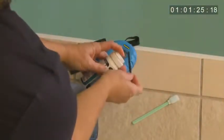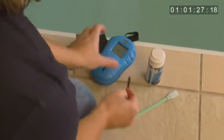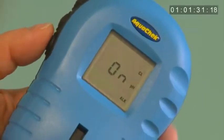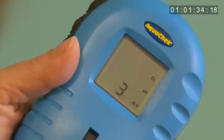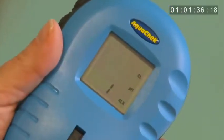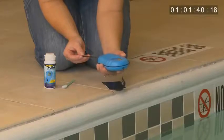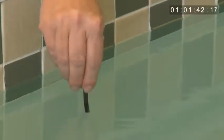Next, remove one test strip from the bottle and tightly reseal it. Then, press the bottom button located here on the reader. The display will show a countdown of three, two, one, dip. When the word dip appears, dip the test strip into the water for two seconds and remove.